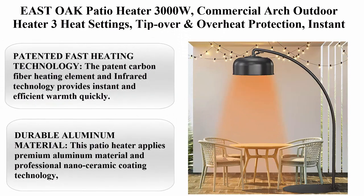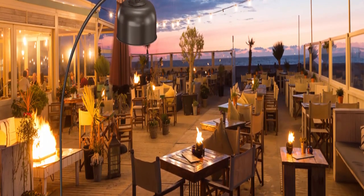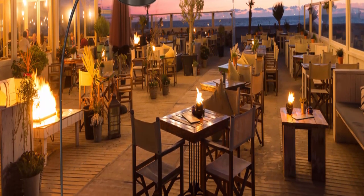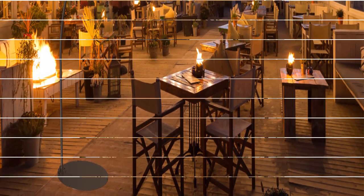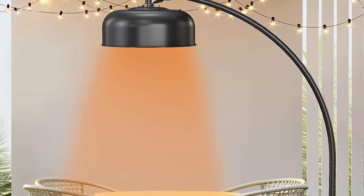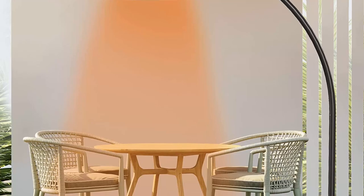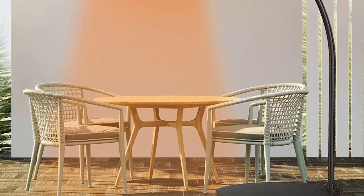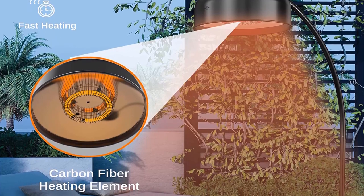Top 2: East Oak patio heater, 3000W commercial arch outdoor heater, 3 heat settings, tip-over and overheat protection, instant heat electric heater for restaurant, patio, backyard, garage, 240V black. About this item: patented fast heating technology — the patent carbon fiber heating element and infrared technology provides instant and efficient warmth. You can feel the heat within one second of switching on. For commercial use only.